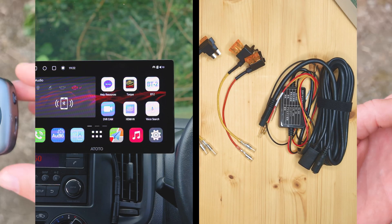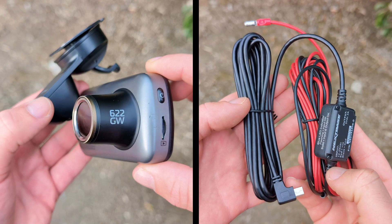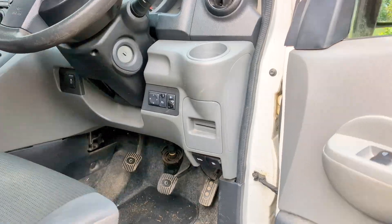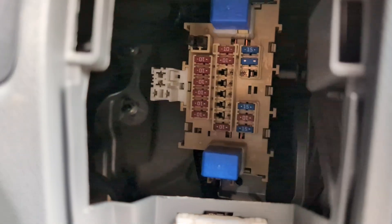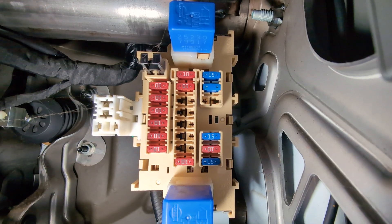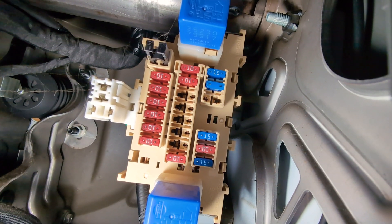If you've got a device for your car such as a dashcam or dashboard console which comes with a hard wiring kit then this video is for you. Tapping a fuse or connecting the hardwire kit to existing fuses can seem a little daunting but is easily achievable once you've done a little research, which is where this video comes in as I've done it all for you.